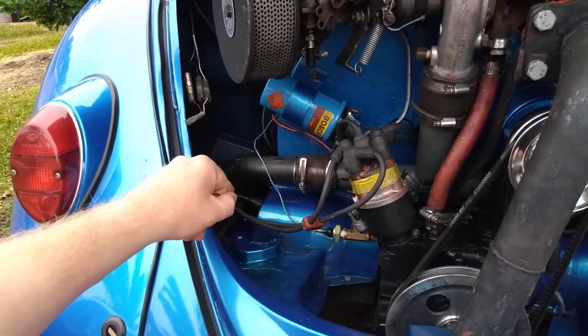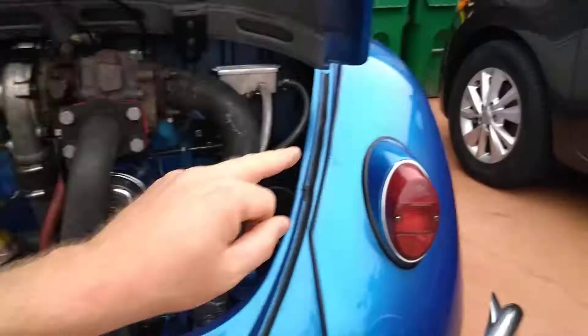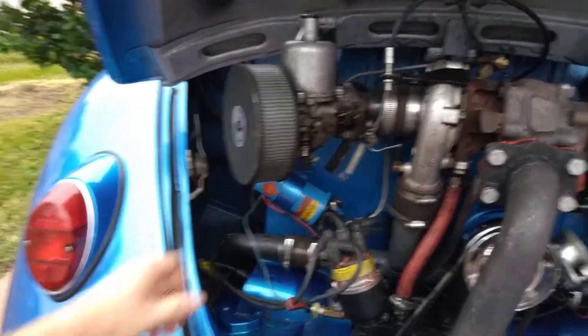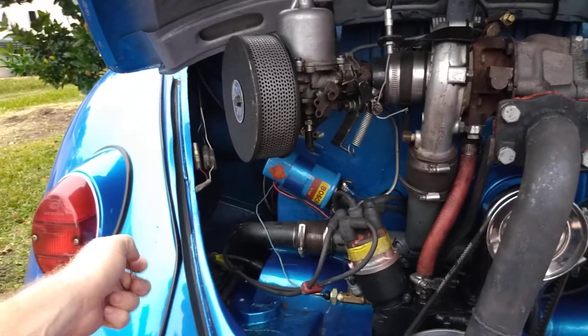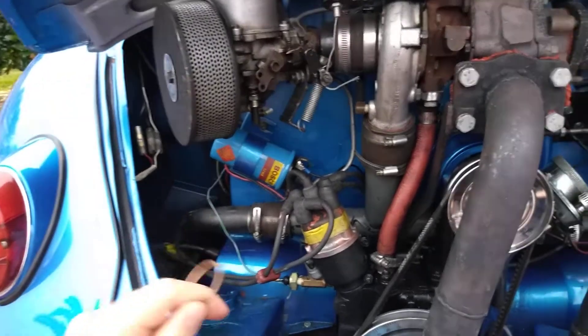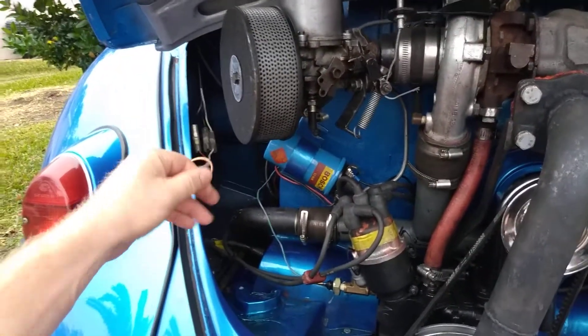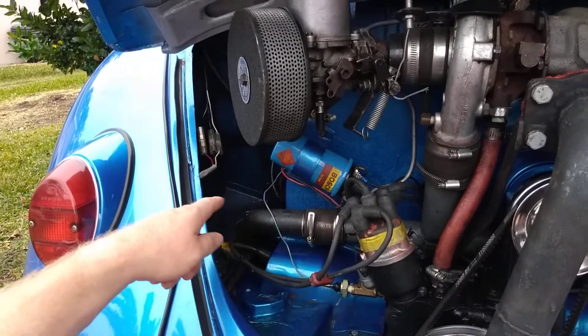I took it off and could see where the gasket was crushed, but it wasn't crushed all the way on the very back side. I took that manifold and put it on my dummy motor over there, which is a single port also, and noticed it would not seat all the way down without hitting the head. Rather than routing it out, I just put another gasket on top of the one already in there.